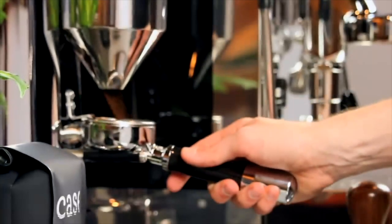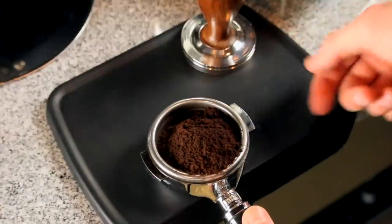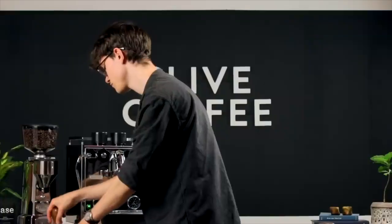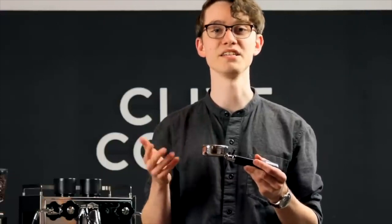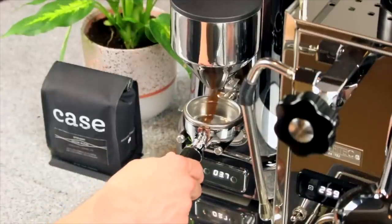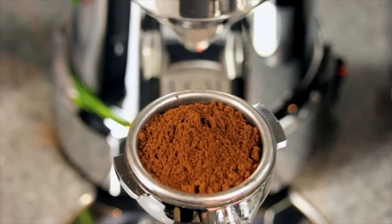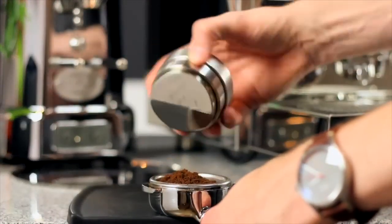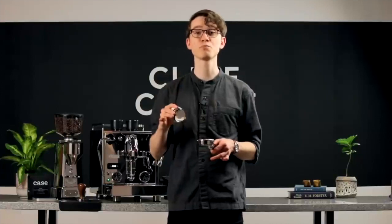The other thing that matters happens just before you tamp: distribution. If I load up my portafilter with all the grounds falling at the back and then go straight into tamping, there's going to be much less coffee at the front. Even if we keep the tamp level, the front half will flow faster, the back slower, and we get a muddy, uneven extraction. To avoid this, we recommend moving your portafilter in concentric circles while you grind, or ensuring your grinder is set up so grounds fall in the middle. Even better, use a distribution tool like the Wedge from St. Anthony Industries — a couple of spins ensures the grounds are spread super evenly before you tamp.